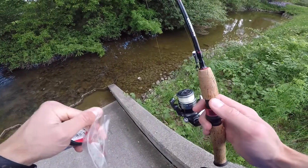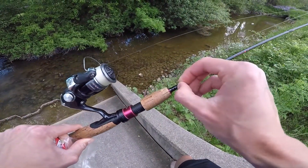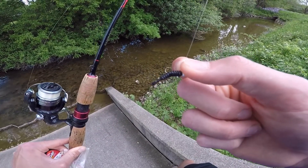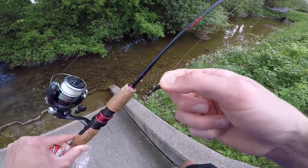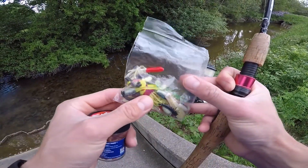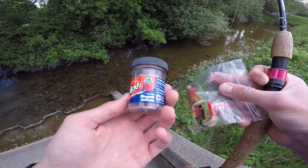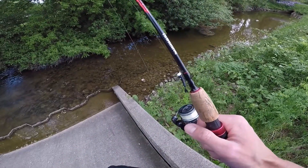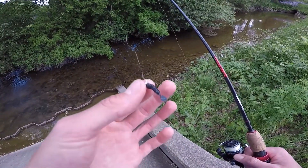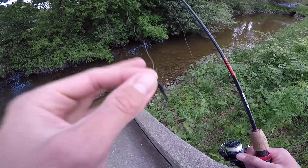The first question I always get when it comes to mule jigs, especially this size, is what kind of plastics do I use? For the 1/80th ounce, any plastic in the 1 to 2 inch range is always going to work. This right here is actually just a little ice fishing plastic — you can find those online and they tend to work really well. You can also pick up any of these small crappie and panfish plastic sets at select retailers. I also really like stuff like little Berkley Gulp type bait, and lastly you can honestly use live bait — wax worms, crickets, small chunks of worms. It works with a lot of different baits, so just experiment with some small plastics and you'll find something that works.